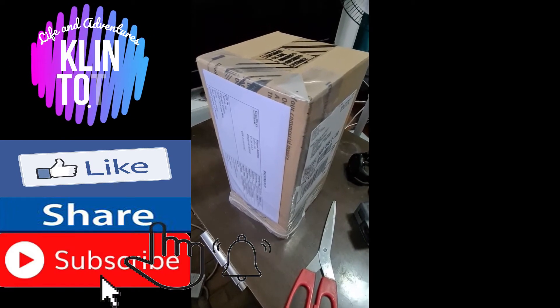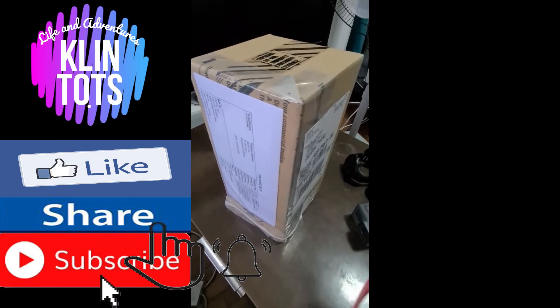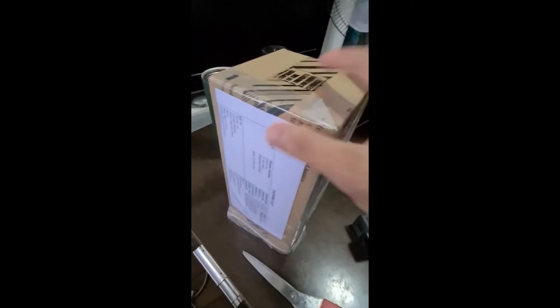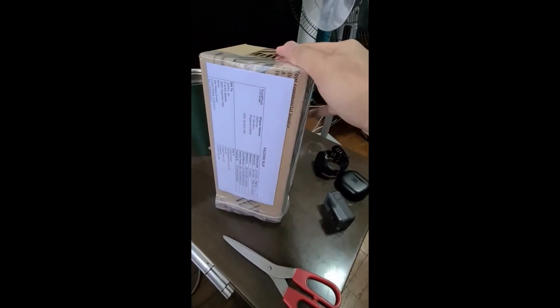Hello guys, welcome to my channel. So today we're gonna do an unboxing of my new GoPro Hero 9.